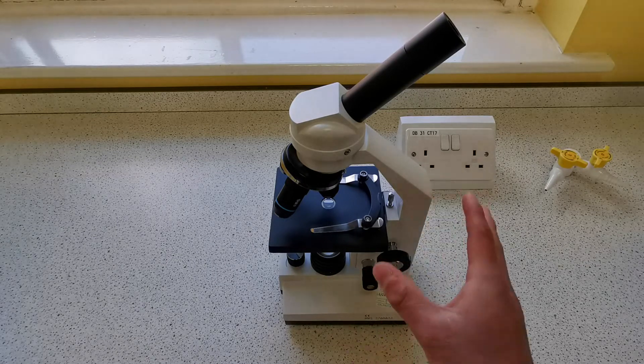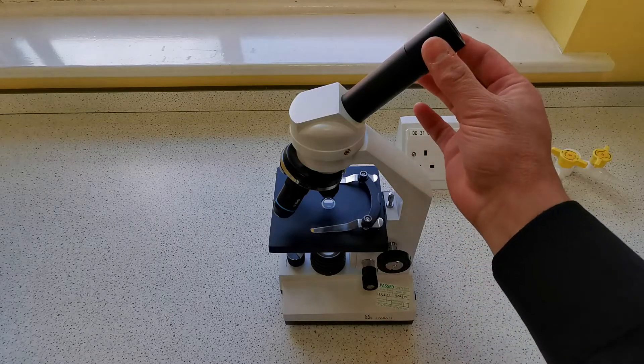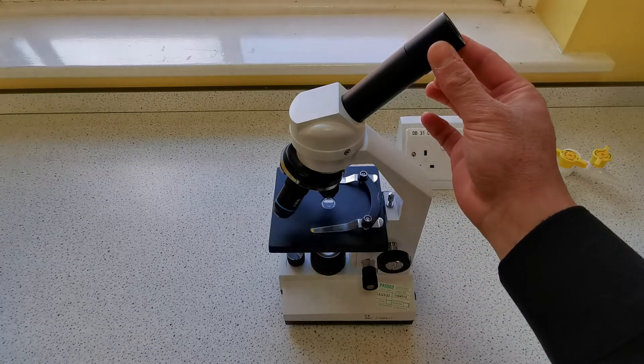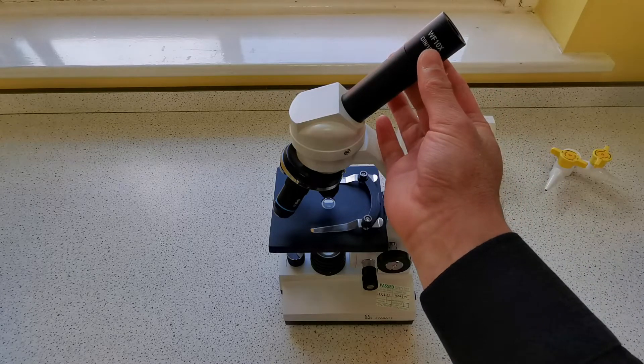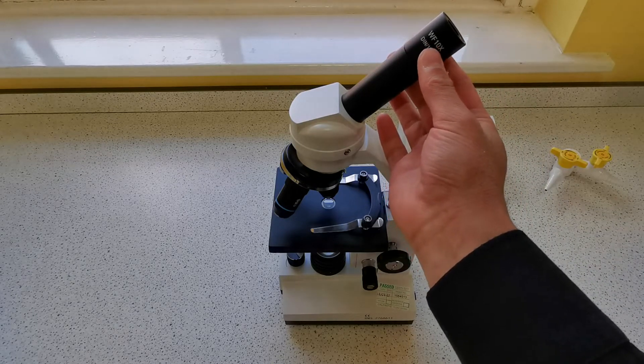In terms of the structure of the light microscope, at the top we have the eyepiece lens — this is what you look through. These come in different magnifications; as you can see, this one has a magnification of 10 times.